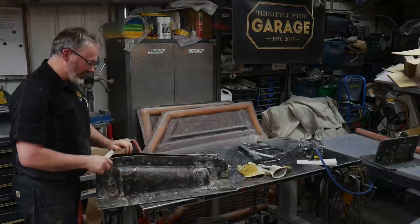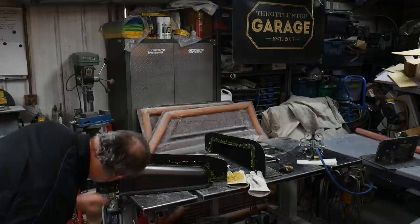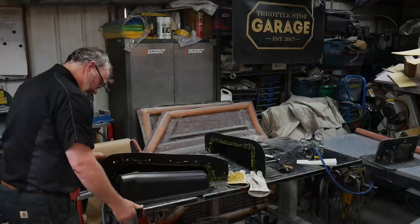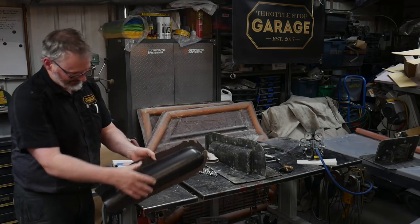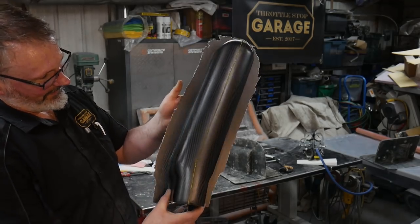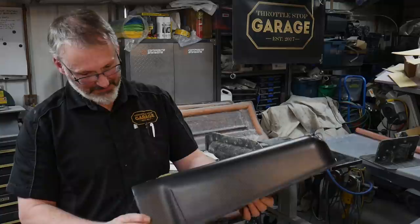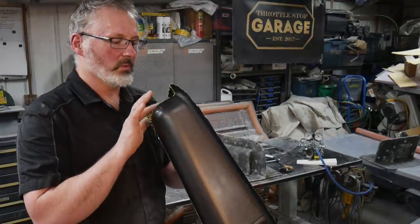Just the easiest release ever. That looks good. Let's get it out of there. Just to show you I'm not faking it — that is absolutely perfect. Perfect.